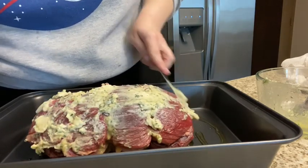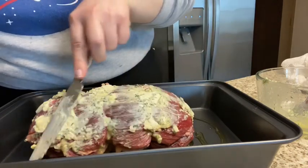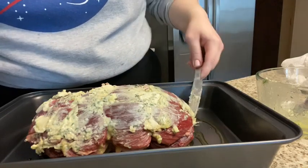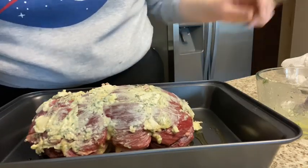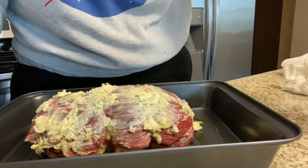I always like to put butter on top because when it drizzles down it makes such a lovely au jus — it's so good. You can also do this with your hands if you want; I'm just doing it with a knife to be extra clean. Now that we have that, our parsley is already on there.